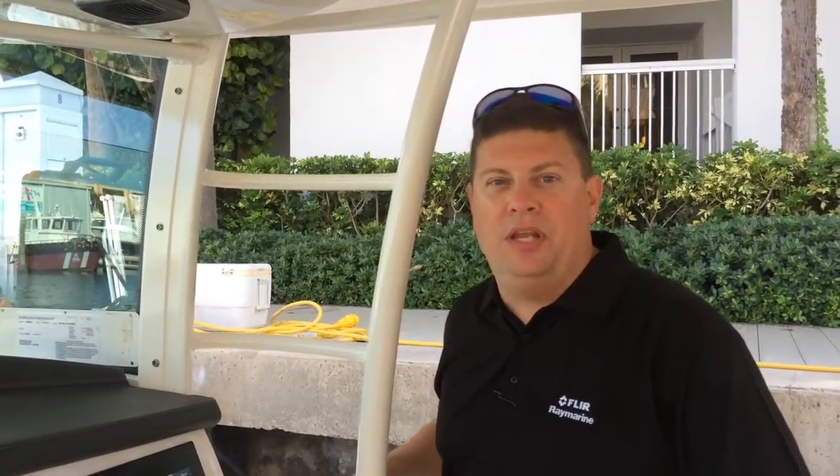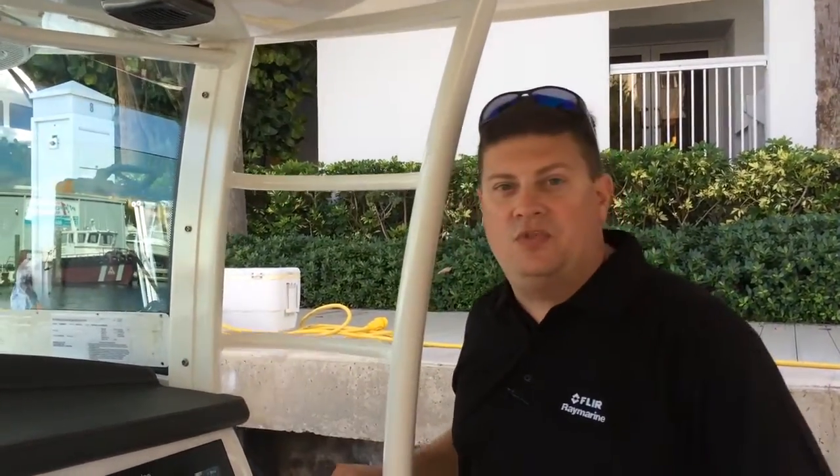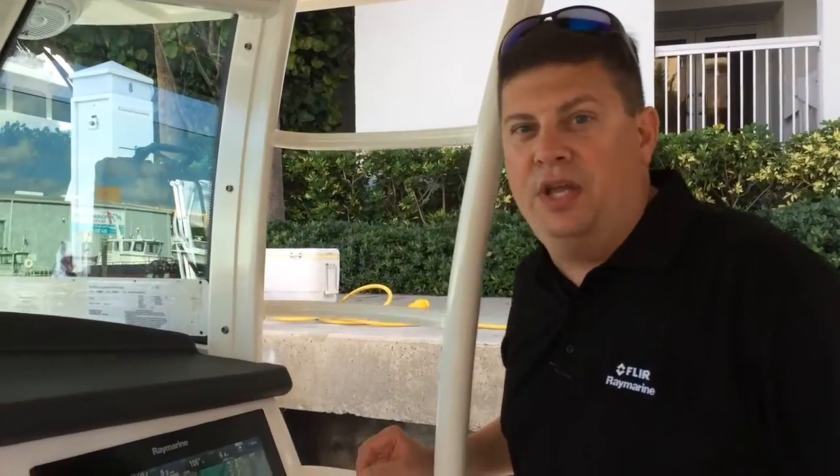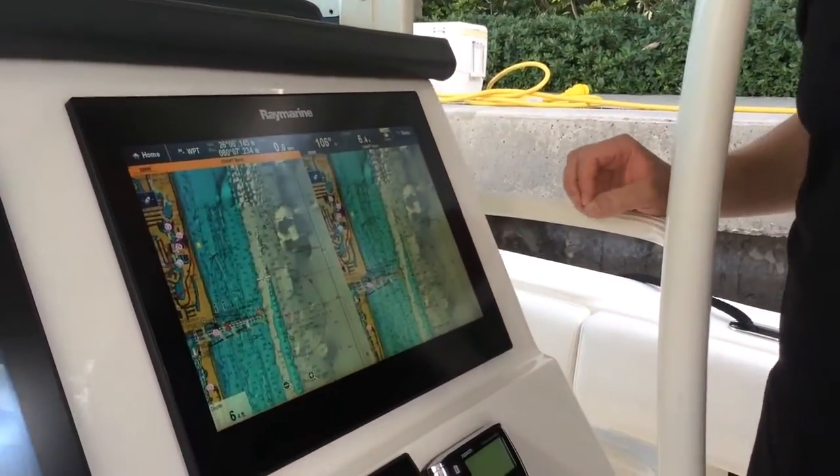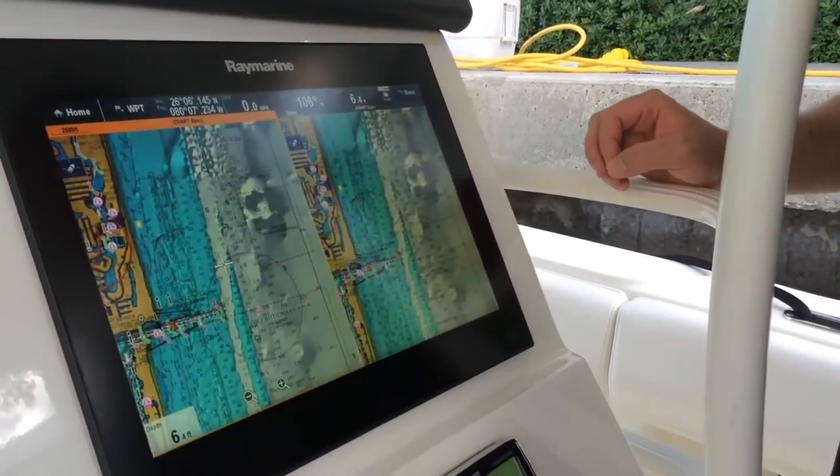Hi, I'm Jim McGowan with RayMarine, and we're looking at the GS165 multifunction display. What I want to show you today is how you can take advantage of all the capabilities of your mapping system when you're out fishing.